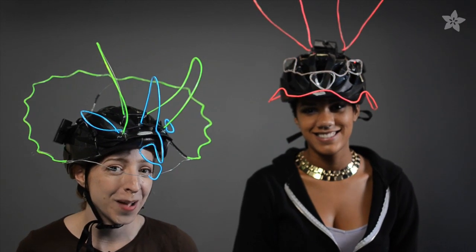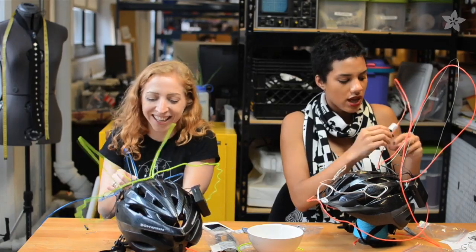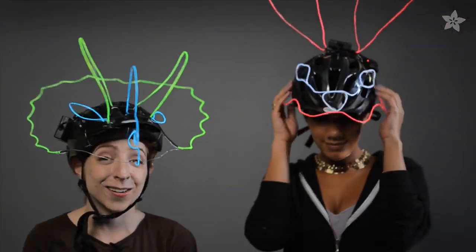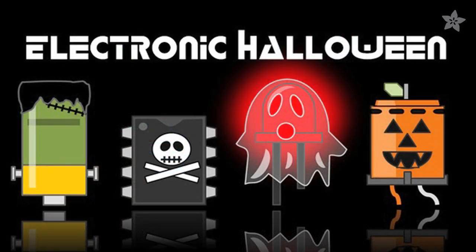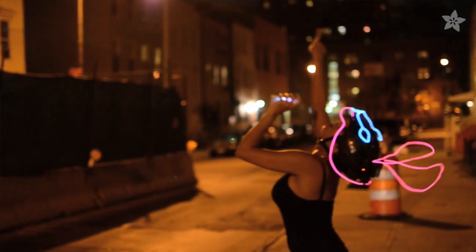These masks look great in a group, and they're a blast to make with friends. Share yours with us on our weekly show and tell on Google+, tag your project's electronic Halloween, and subscribe for more costume ideas from Adafruit.